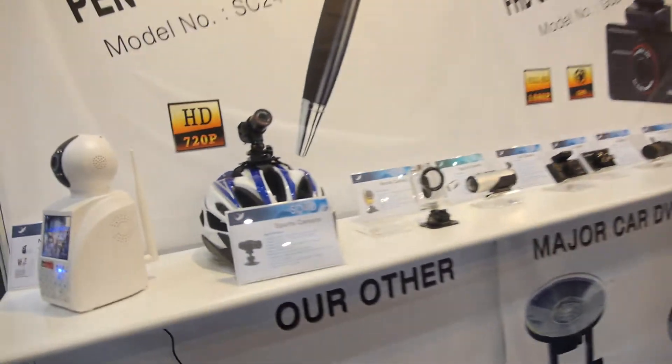Hi, hello. This is Kelly from Flylink Tech. We are a manufacturer for the spy cameras and also car cameras. Yes, spy cameras are one of our product lines.